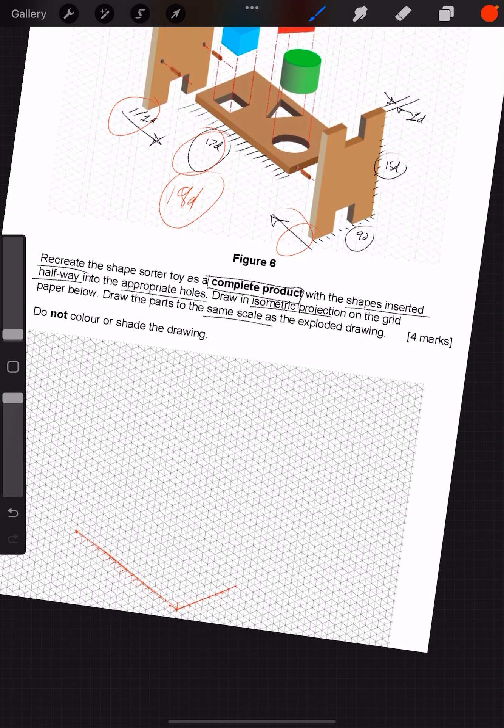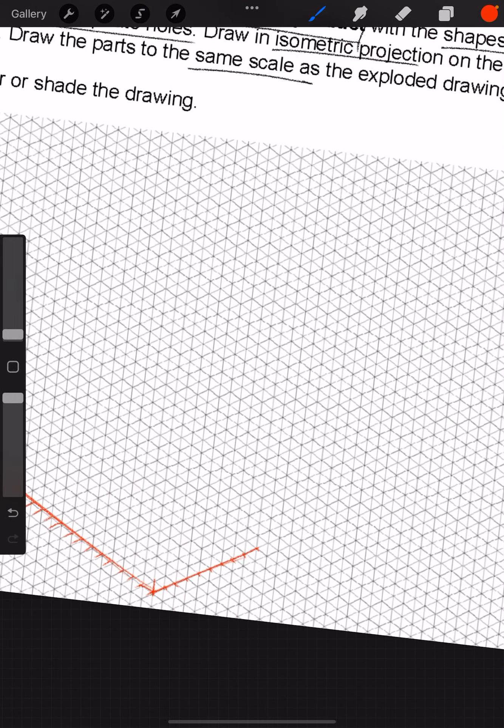Now the height — 15 diamonds. We count up from the origin: 15 diamonds up. There we are.